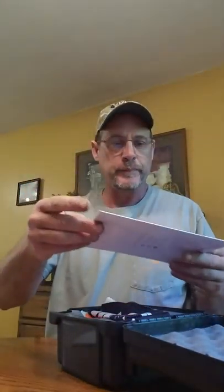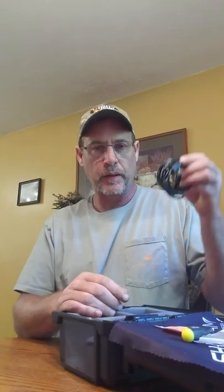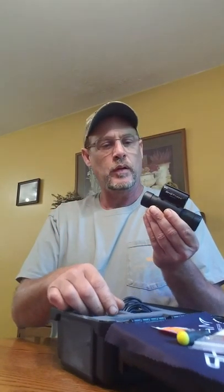I got the 2018 model. It came in a very nice Pelican box, with the manual, a nice cleaning cloth to keep the lens clean, a wrench for mounting, a little target to line up your point of aim, a spare cap, a mounting bracket with screws, spare parts, another Allen wrench, a USB cable with a wall charger, and the camera itself. Very nice quality.